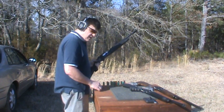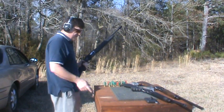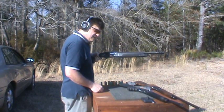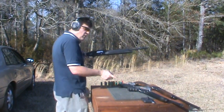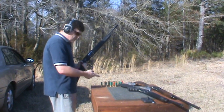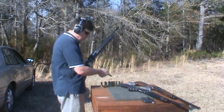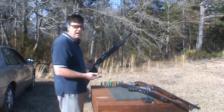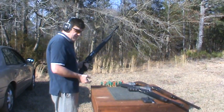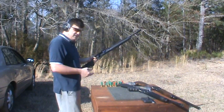We're going to run a mixture of different rounds through the Lion X6, the Lion X4, and the AS12. This is a mix of really old number 2, number 6, number 4, 2 and 3 quarter inch and 3 inch magnums mixed together, just to get an idea of the reliability of these shotguns.